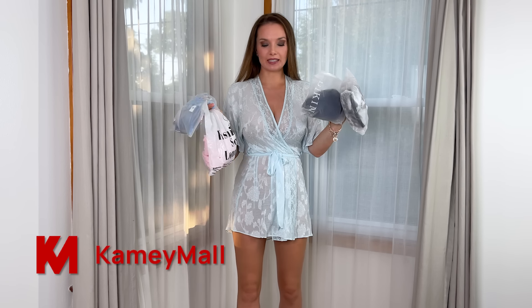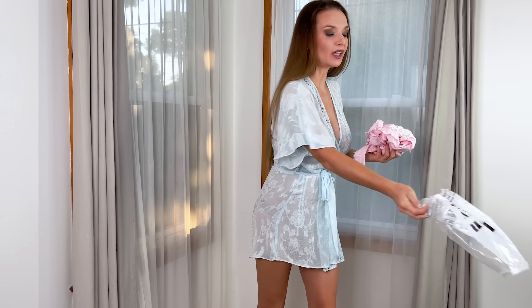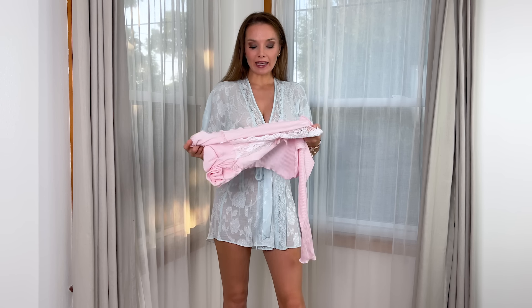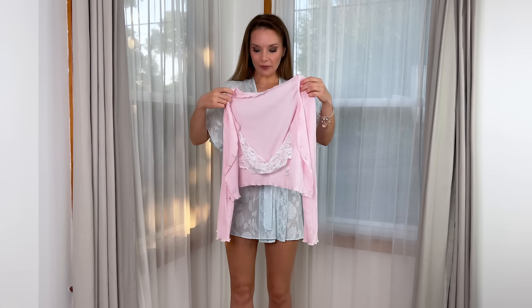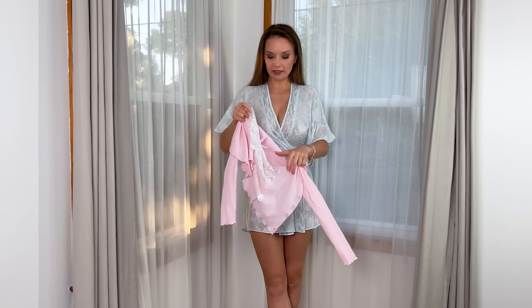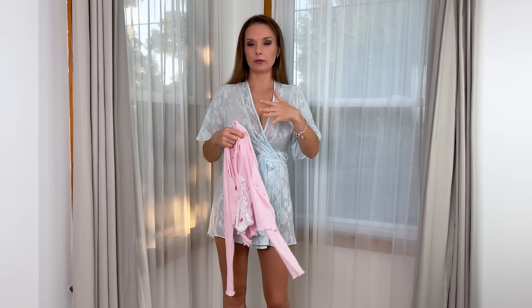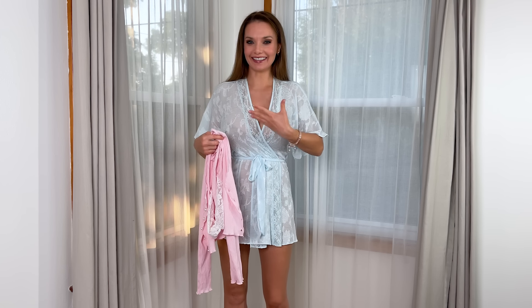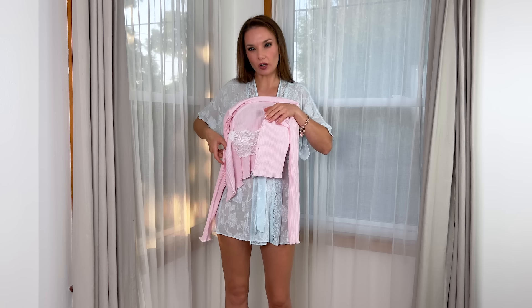I have four items and let me start with this cute pink color top. These items are really good quality — I already opened and checked them, and I tried them on. I'll show you how each one looks on me and give you some comments about each outfit. This first top has inside a lace cover top, and it has buttons on the front.